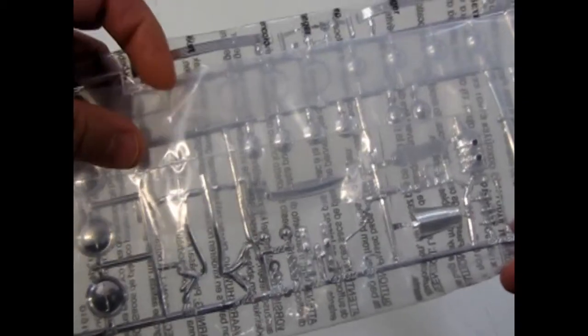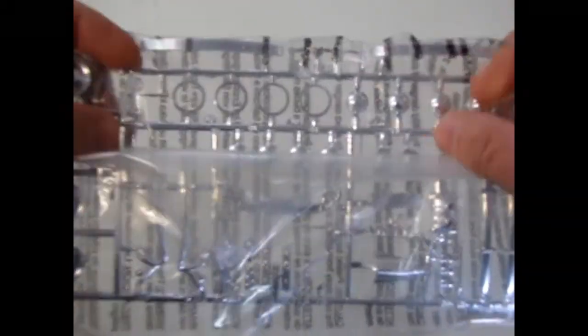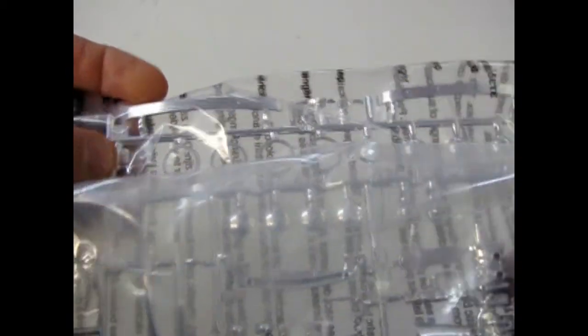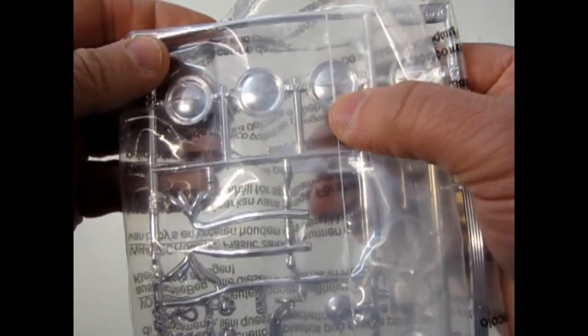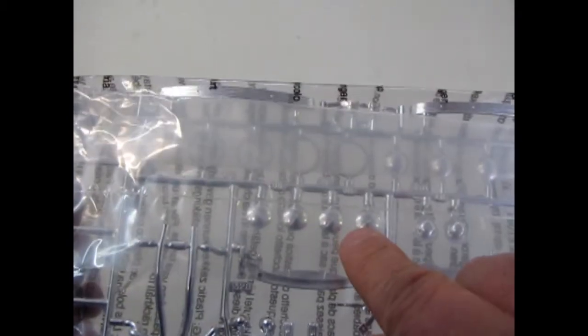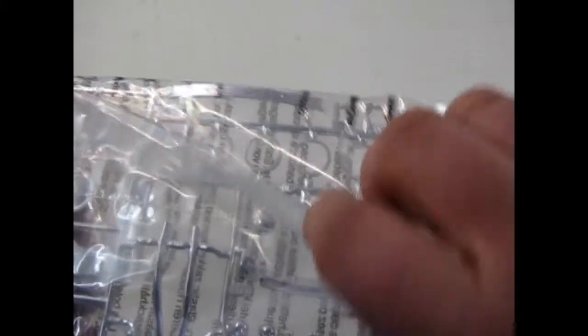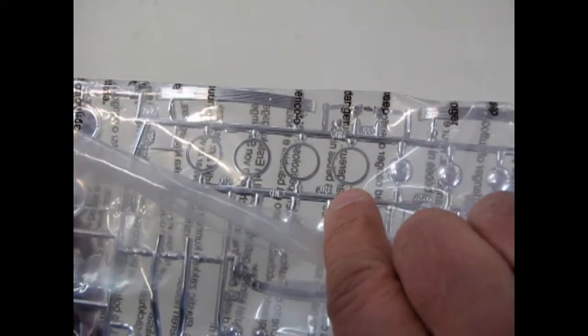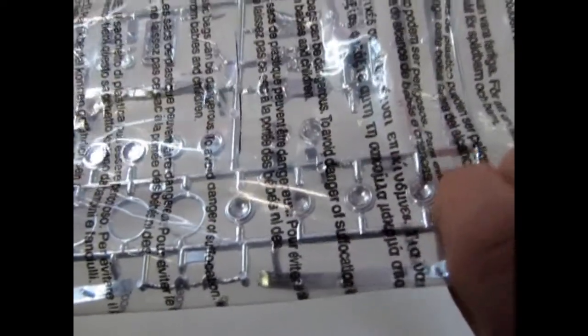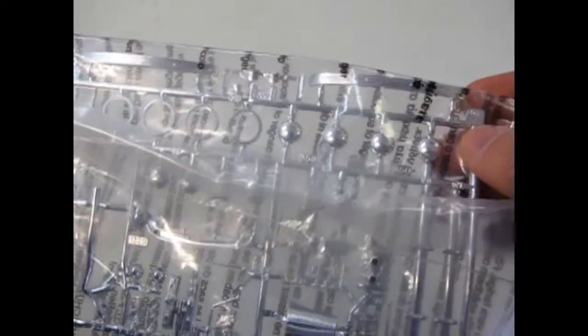I'm not going to open up the bags on these, so we're going to have to look through the plastic. One thing they added were these DeSoto-style bumpers, which are new to this parts tree. They also added in these hubcaps with the bar in them — almost moon discs, but not quite. The rest of it is the same as the earlier kit. You get the stock hubcaps for your stock wheels, and these little chrome rings here are beauty rings for your stock wheels. And then here are some baby moon hubcaps for customs.